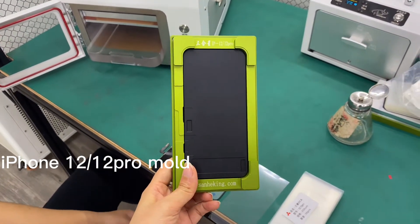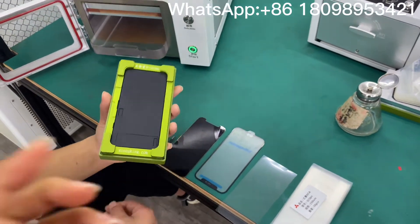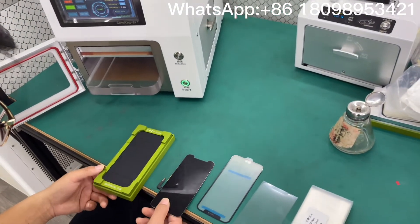Today I'm going to make a video for the iPhone 12 display and OLED with our Seamkin green mode. Here we go.